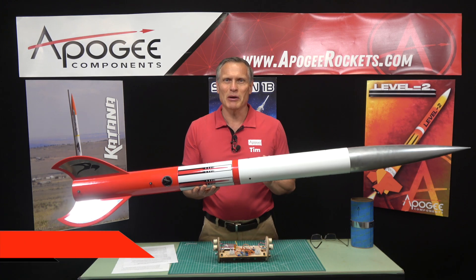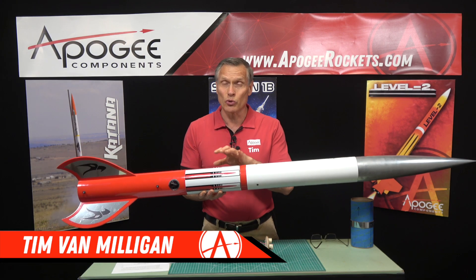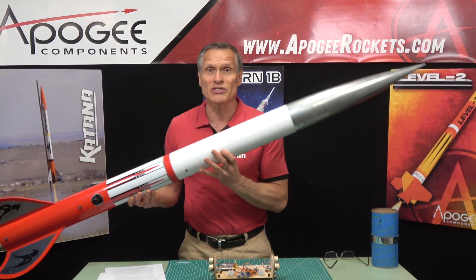Hi, I'm Tim Van Milligan from Apogee Components. When you start flying electronics to control dual deployment and to do other things in your rocket, you might want to consider using redundant systems. And that's what I want to talk about today.